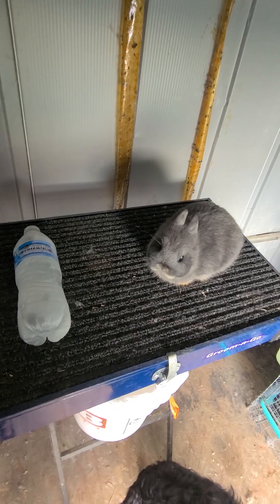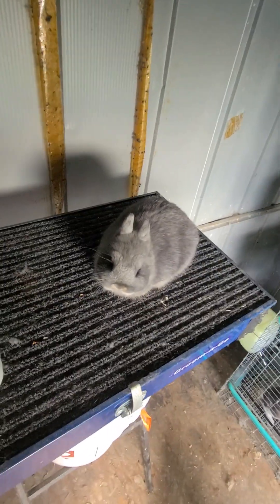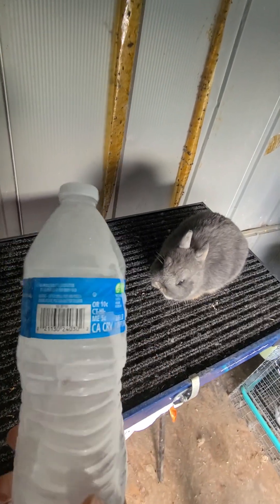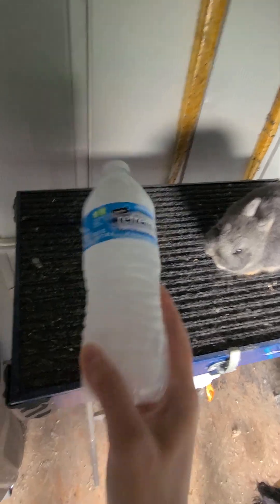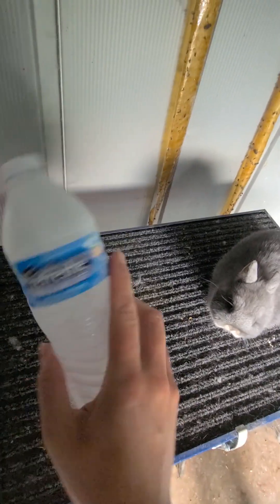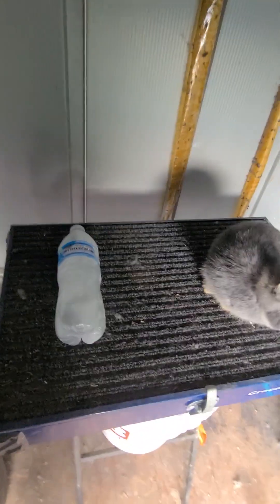Thankfully, I've been able to kind of upgrade my rabbit's lives and living situations. I actually no longer use these anymore. The reason why this is frozen is because now I use little water bottles for my coolers when I go camping or something like that. I actually use it for ice in the cooler instead of having to go buy some.